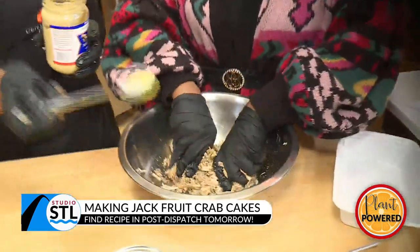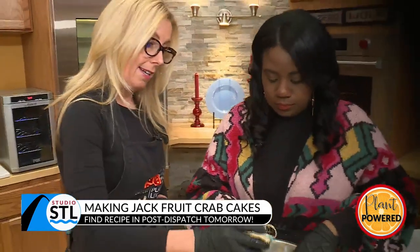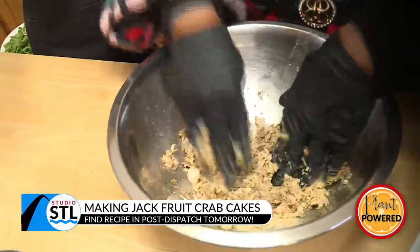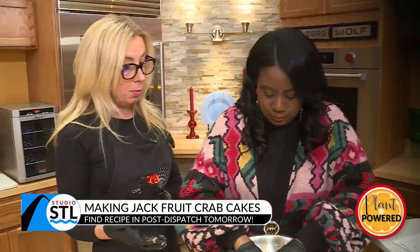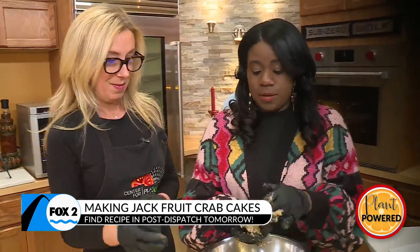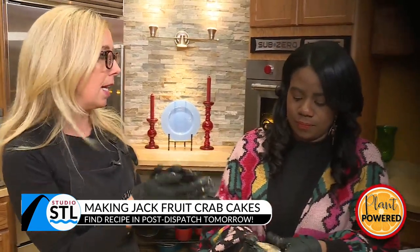I don't use eggs anymore — we know that's a binder. What I've done is taken some ground flax seed, added a little bit of water, and that becomes gelatinous just like an egg. I'm going to add that in there. I'm going to add a little bit of Dijon for just a little bit of a kick. Then I'm going to add in some breading — you can use panko or regular breadcrumbs. Get your fingers in there and really mash it together. I always encourage people to try their food while they're making it, because there's no eggs, no meat, nothing like that in there.